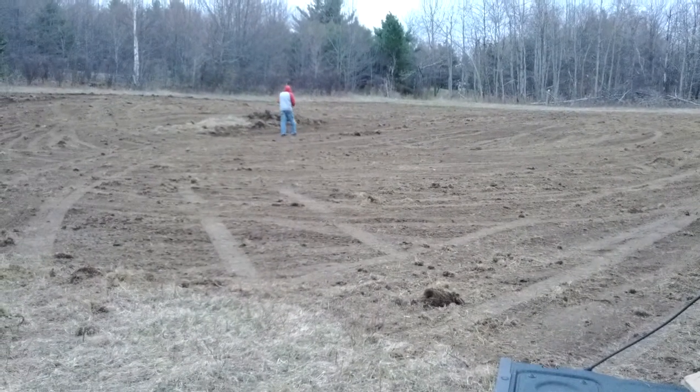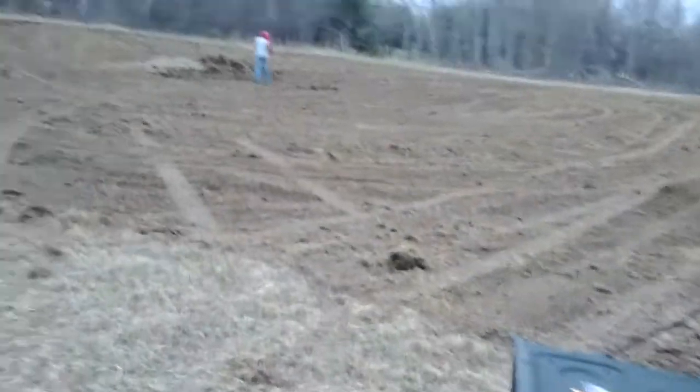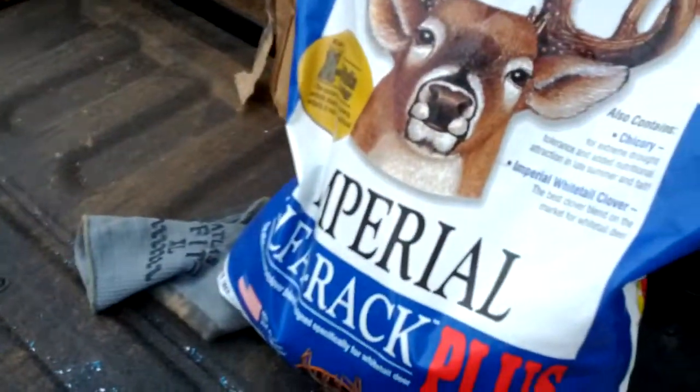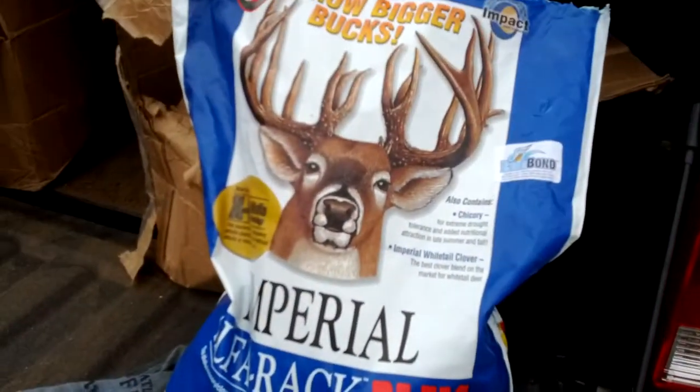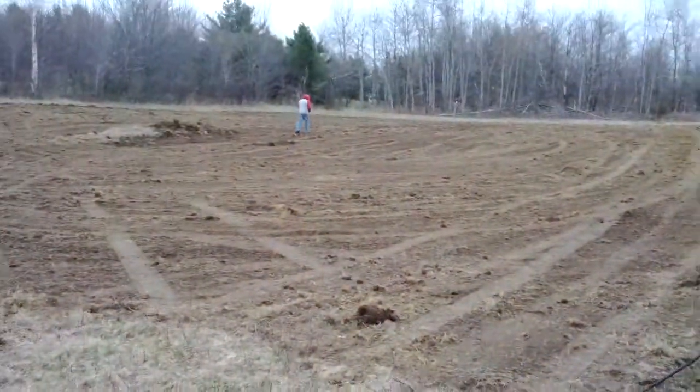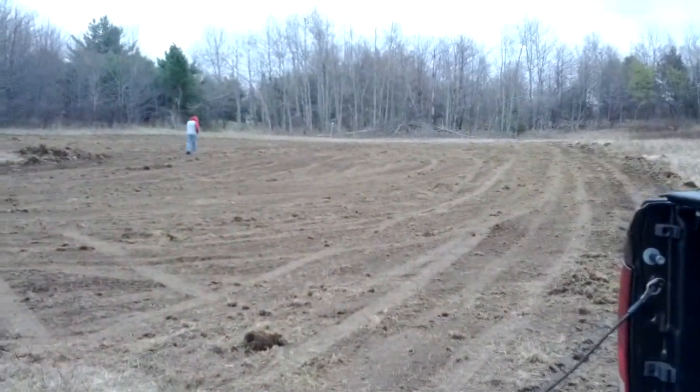Seating of the food plot using the hand spreader. We have here some Imperial Alpha Rack Plus, acre and a quarter bag. I did half already, Dave's spreading the other half.